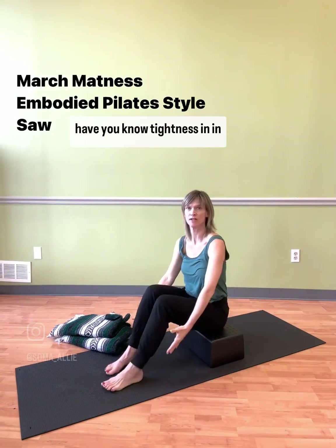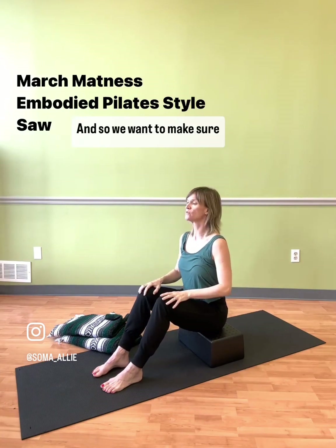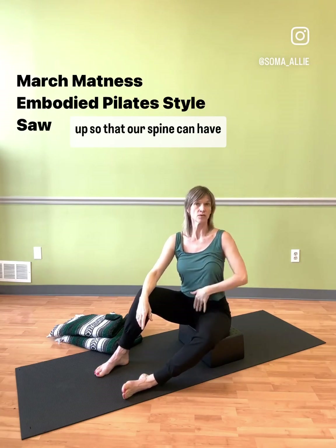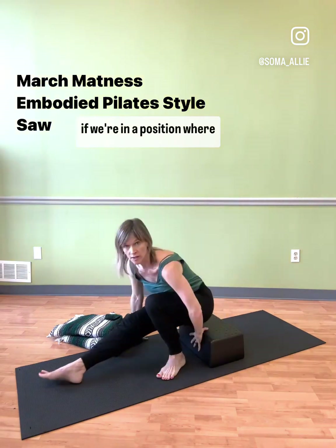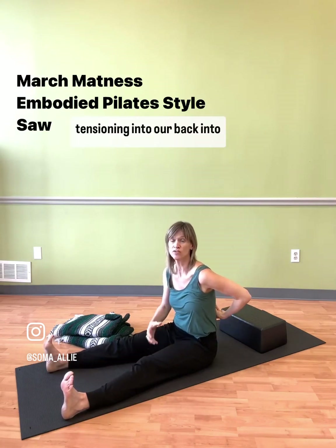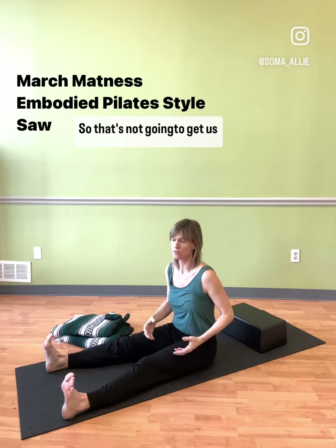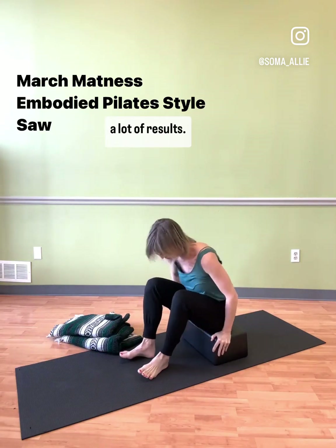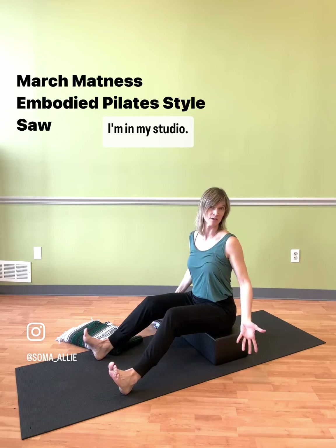A lot of people have tightness in their back body for lots of different reasons. We want to make sure we are setting ourselves up so that our spine can have freedom. If we are in a position where we're already pulled back, we're putting a lot of tension into our back, into our spinal cord, into our nervous system. That's going to get us working way too hard with not a lot of results. So go ahead, sit up on something — I'm on a little moon box here in my studio.